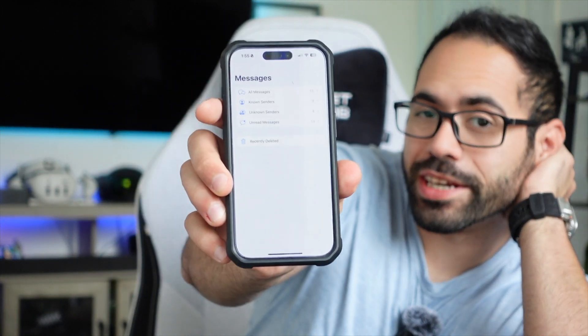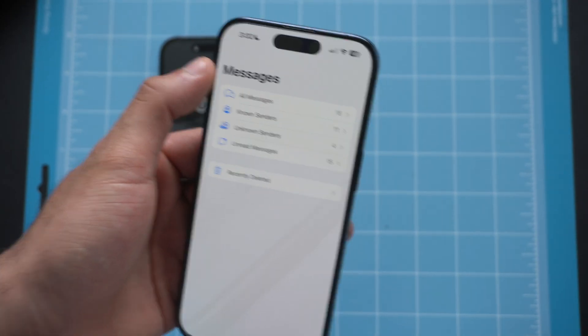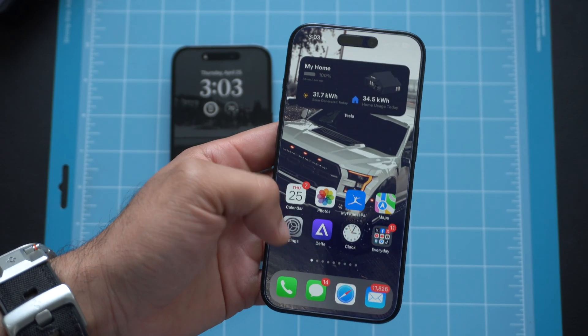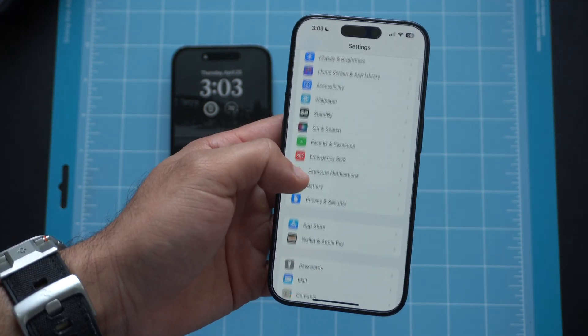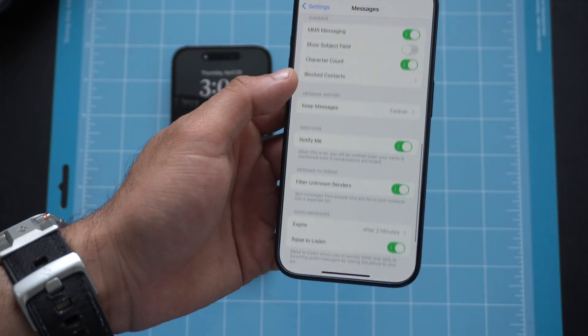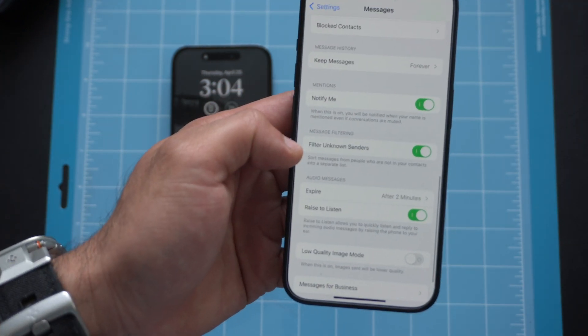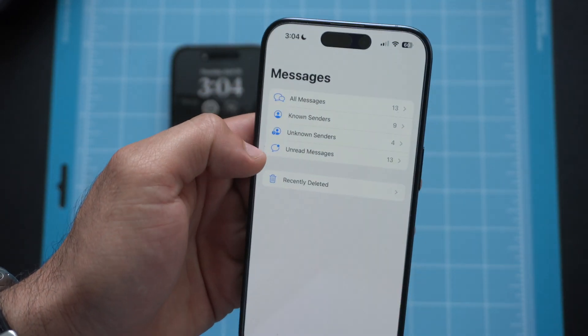You can do something similar for text messages as well, especially if you're subscribed to a lot of promotional texts or website updates. You can still receive them but filter them so they won't interrupt you. Go to Settings, scroll to Messages, and you'll see a Filter Messages option. Enable this and in your iMessage inbox everything will be categorized, including a dedicated unread messages section.